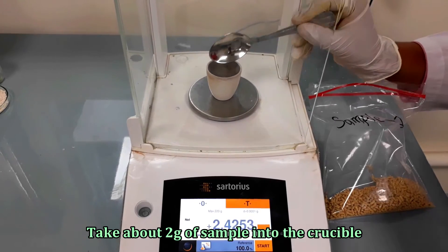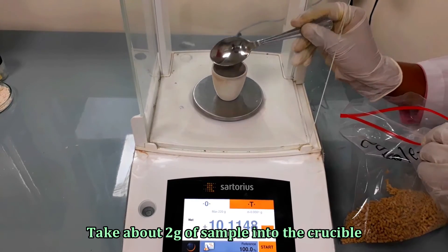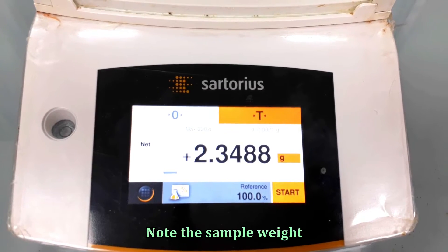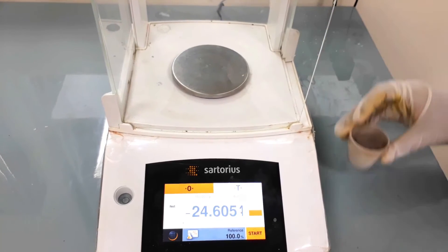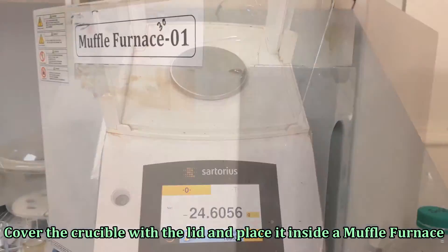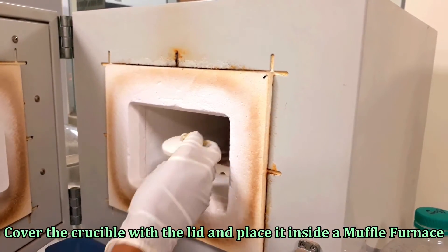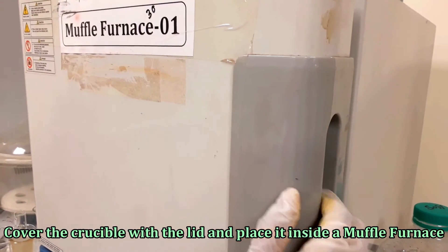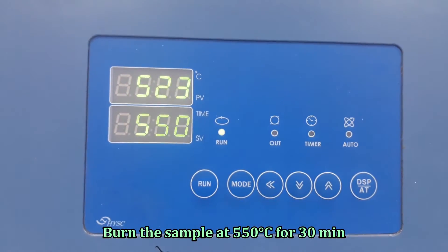In this step we will incinerate our sample using a furnace. Take approximately 2 grams of sample into a porcelain crucible and note the sample weight. Then burn the sample in the furnace at 550 degrees Celsius for 30 minutes.